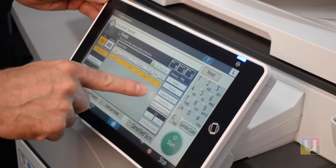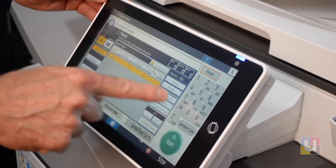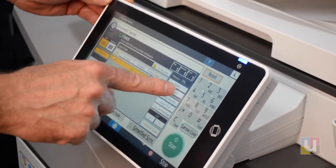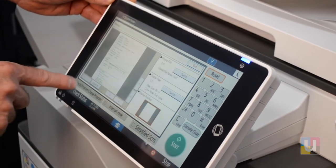Documents can also be edited. The file name can be edited and you can delete the file as well. In addition, you can preview the file.